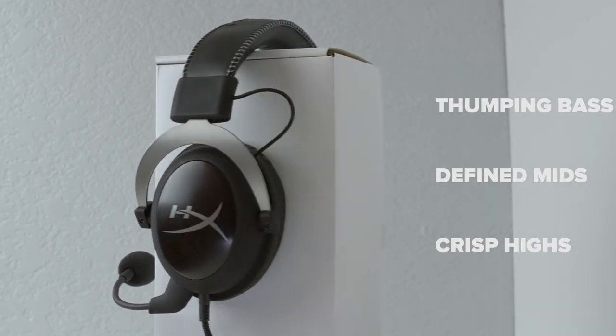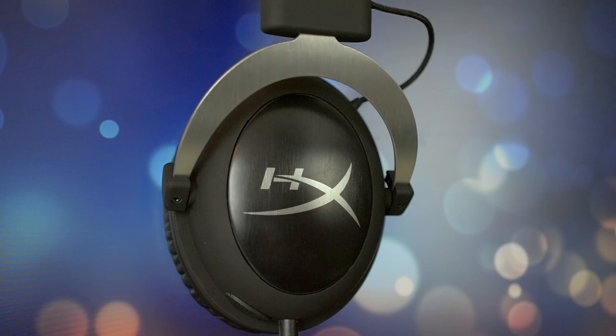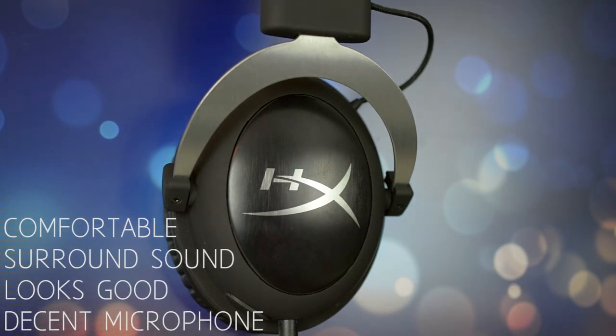In conclusion, the HyperX Cloud 2s are a worthy successor to the widely popular Cloud. They offer outstanding comfort, good looks, and amazing surround sound. Really, the only con I can think of is the weak hinge connecting the earcups to the headband.